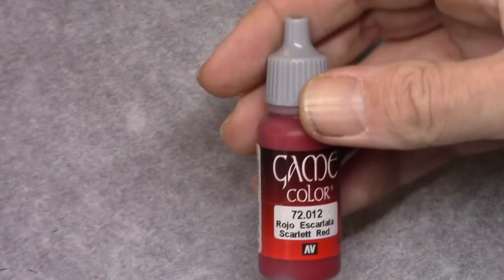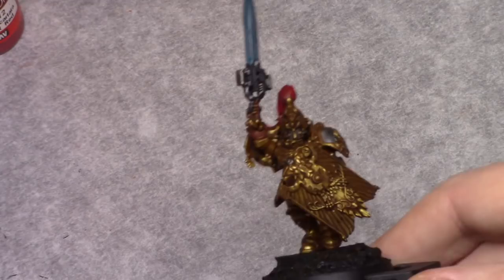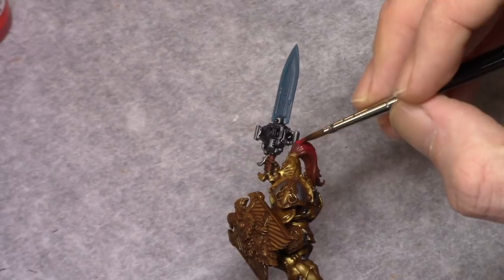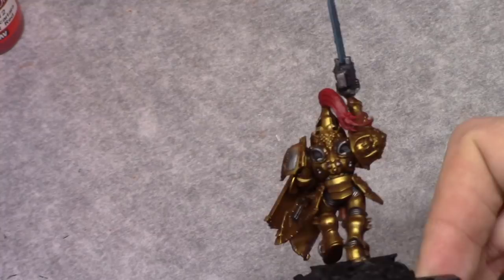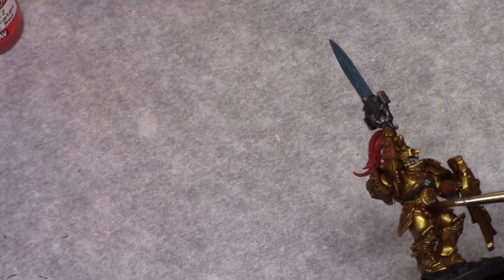Then using Scarlet Red I painted the hair of the model. No need to be precise at this stage — just block in the entire hair. Using Agrax Earthshade I then washed all the leather parts on the model. By doing this I can achieve a nice shading effect later on.